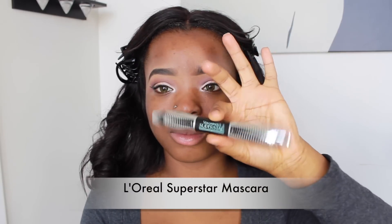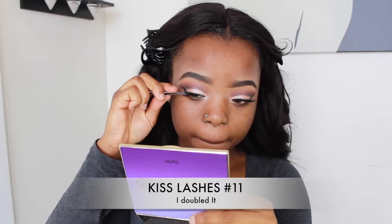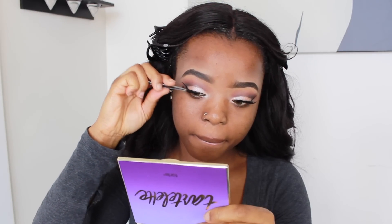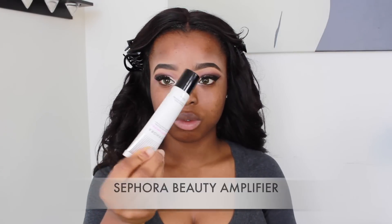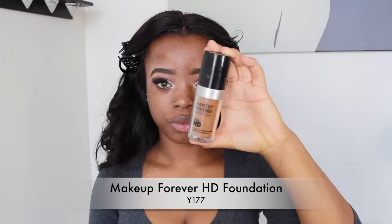I'm going to use my L'Oreal Superstar mascara to coat my lashes so my false lashes can blend in with my real ones. My lashes are from Kiss — I got them at Walmart. To prime my skin, I'm using my Sephora Beauty Amplifier, rubbing it all over my skin before going in with my foundation, which is Makeup Forever HD Foundation in shade Y177.